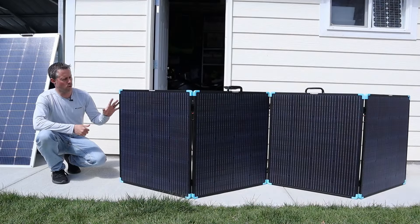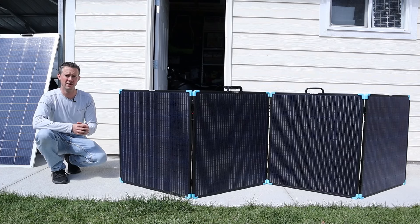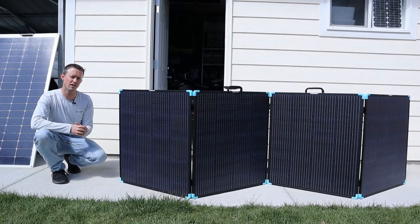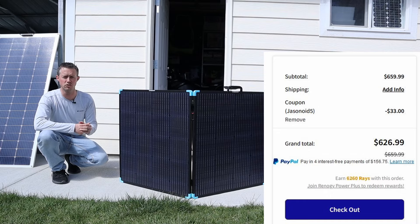What about price on this 400 watt suitcase solar panel? Renogy has an MSRP of $999, but it's currently on sale for $659. I also have a 5% off discount code that I'll include in the video description, which drops the price down to $626.